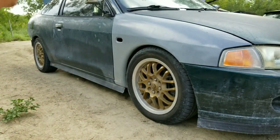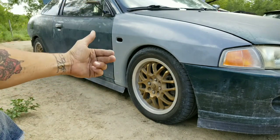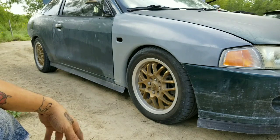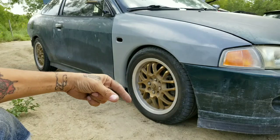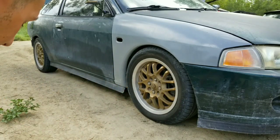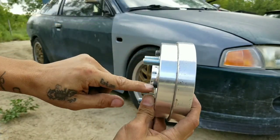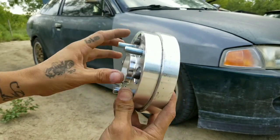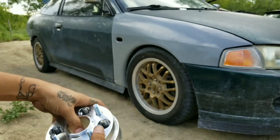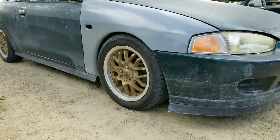Anyways, first thing I need to do is take off the wheel and get the grinder to cut off the original studs, because they're a bit long and they actually stick out a little bit after the spacer. That doesn't let the wheel sit completely flush, so I'm going to have to chop these off from the car. You guys just kick back, watch, relax, and enjoy the tunes.